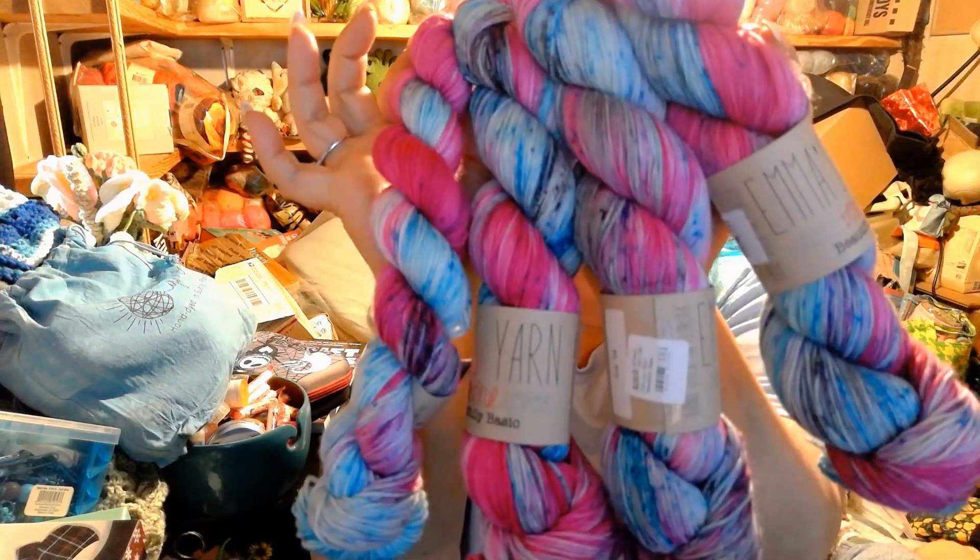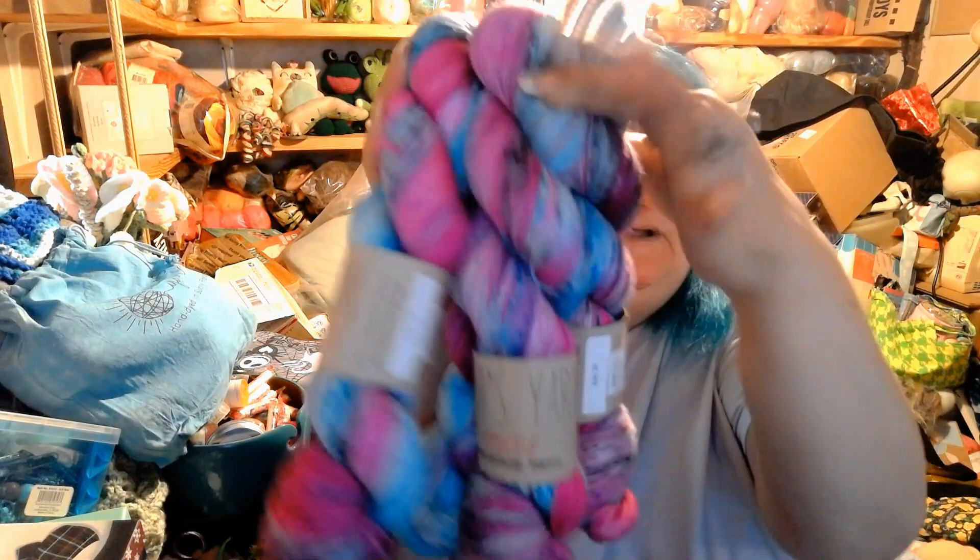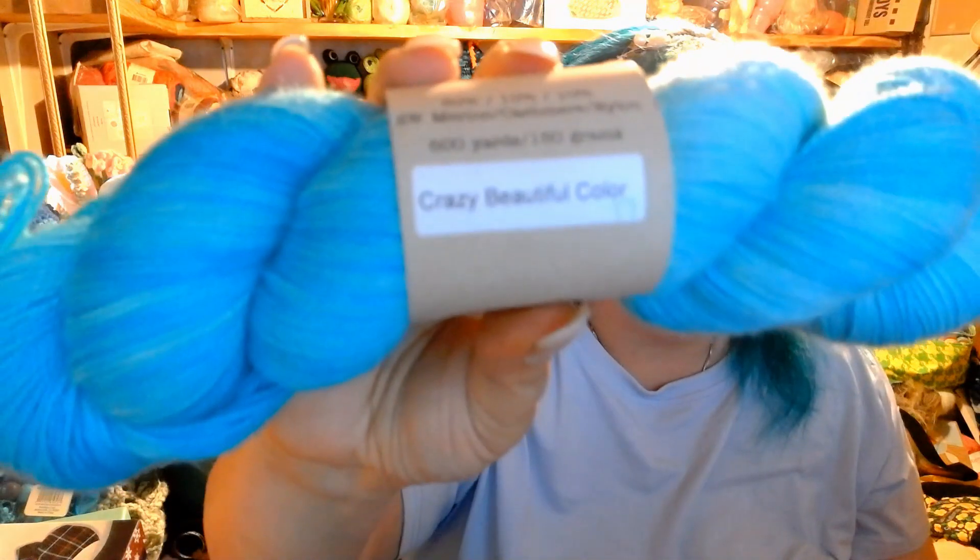I got these and they are really very pretty. To go with them, I got what they call a one-off — they can't repeat it. This is a Hella Hank, and the Hella Hank is 80% merino, 10% cashmere, 10% nylon, 600 yards or 150 grams. This is what they call a crazy beautiful color — it was actually a mistake color. But I got a mini to try to find something similar to that crazy beautiful color. The mini is 80% merino, 20% nylon, 81 yards or 20 grams — a Practically Perfect Small.